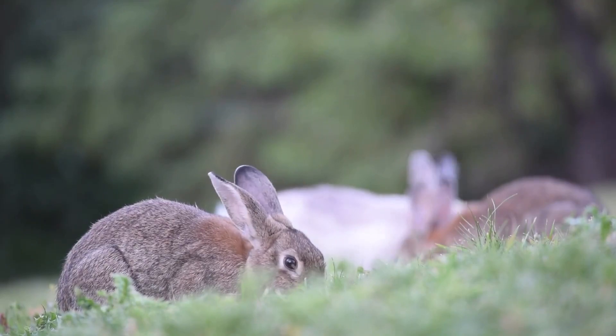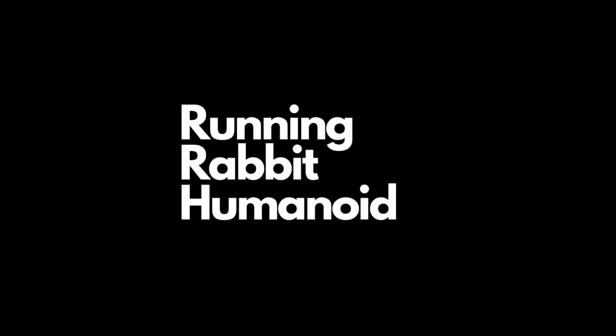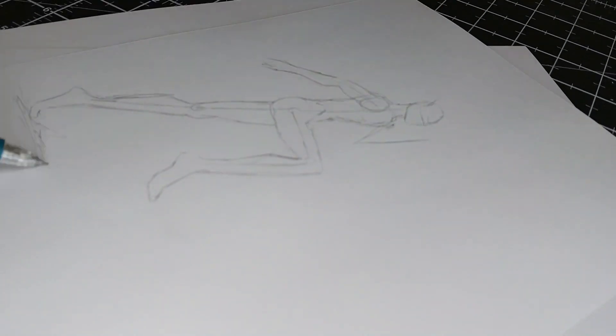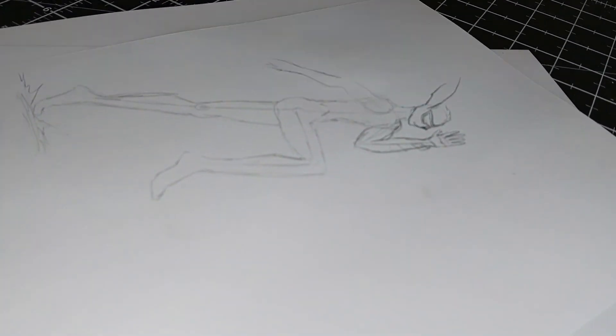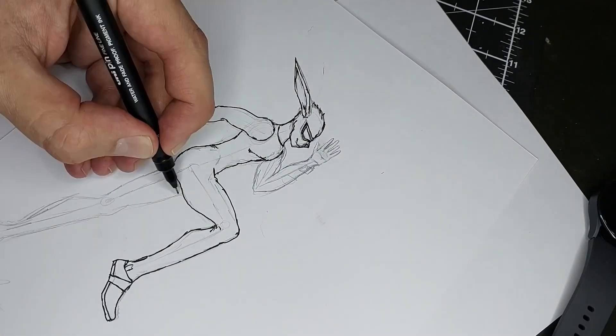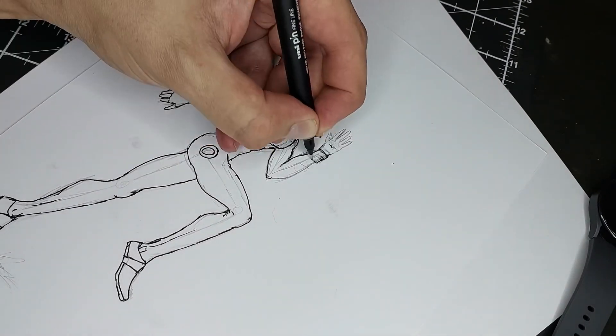Hey guys, I'm Irvan. Today I'm sculpting a bunny with some human-like features — we'll call it a running anthropomorphic bunny, or a running rabbit humanoid, whatever you want to call it. We'll start by planning and sketching the idea. Planning is important, and then adding some ink to get the outlines, just to get an idea of which direction we're going.